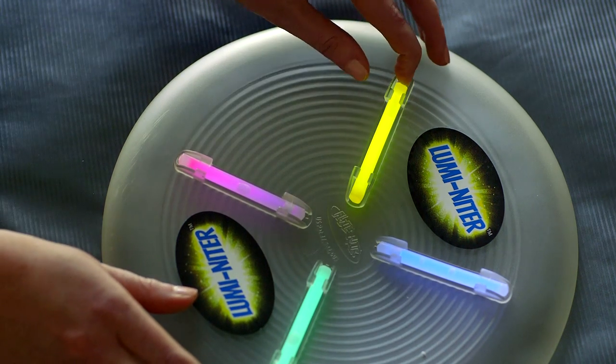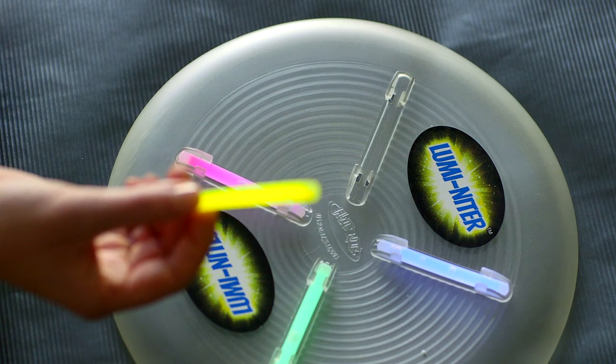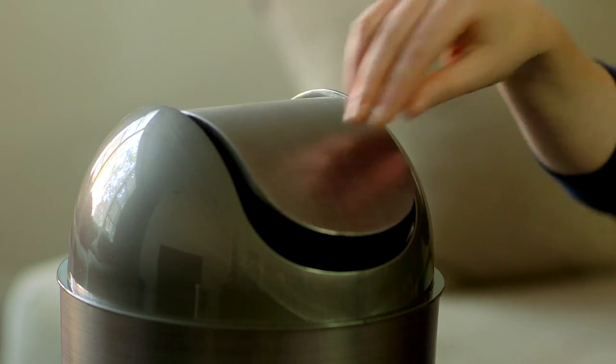To remove the glow sticks, push the stick from the rim side of the disc until it can be grabbed from the center and easily removed. Discard the glow stick in any garbage receptacle.